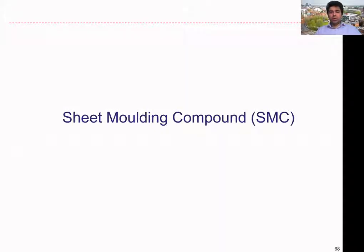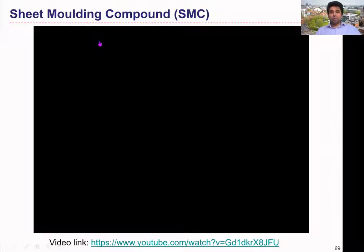Let's look at the next process we're going to discuss relating to the manufacturing of polymeric composites in this unit. That is what we call the sheet molding compound process, or otherwise we call it SMC. This short video explains some aspects relating to the sheet molding compound process.